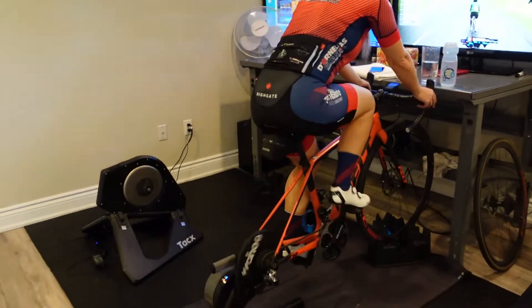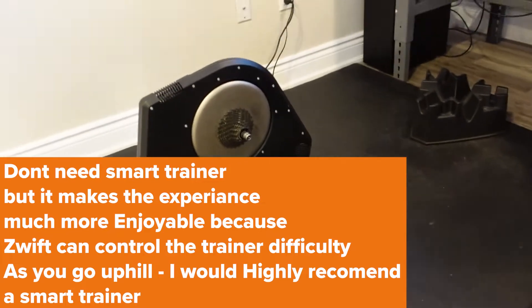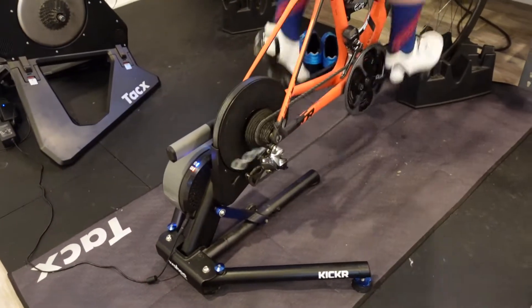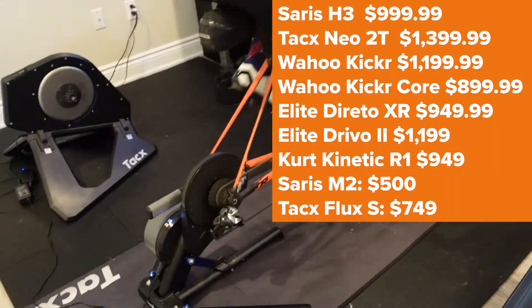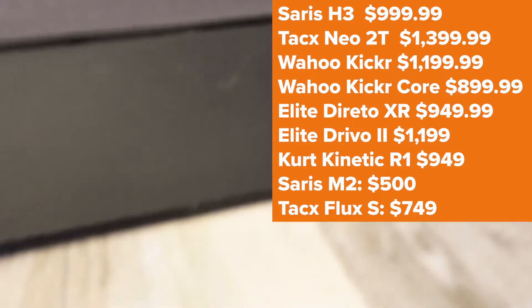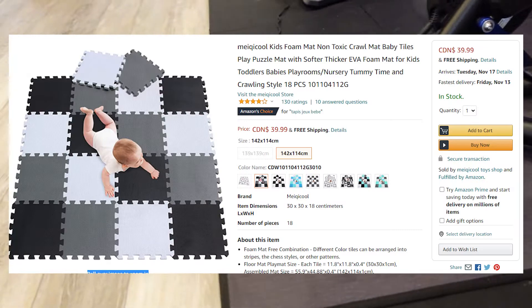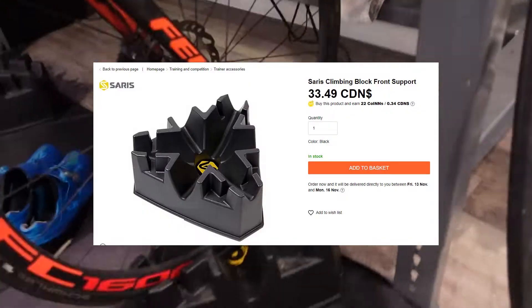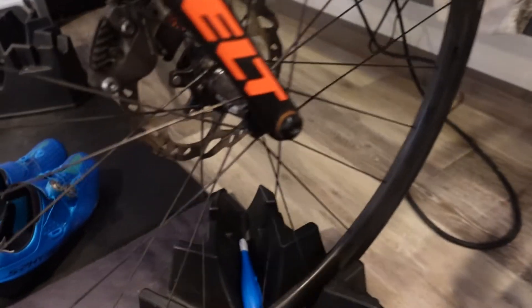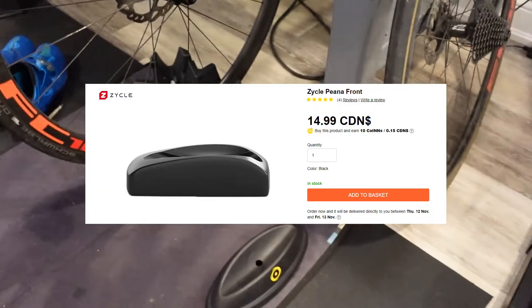The first and most important thing you're going to need is a smart trainer. I have the Kicker and the Neo — this is going to be the most expensive part, but I'll put some trainers up here that you can get at a reasonable price. You can spend a little extra on a rubber floor or a mat, but it's not needed. You will need to get yourself a block — this is a Cyclops block — or you can get a less expensive one, or just put it on a couple of books.